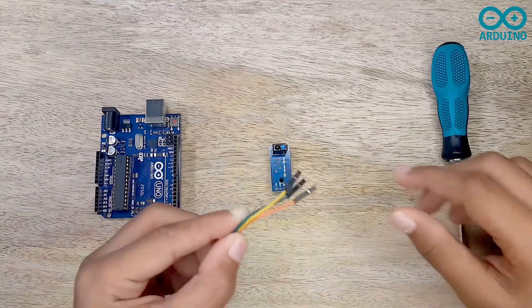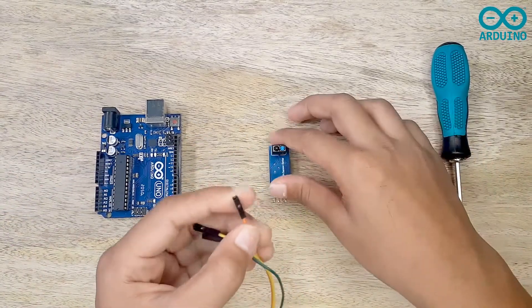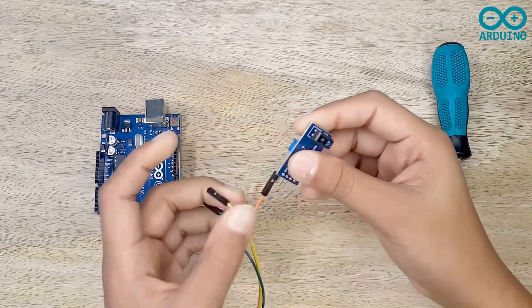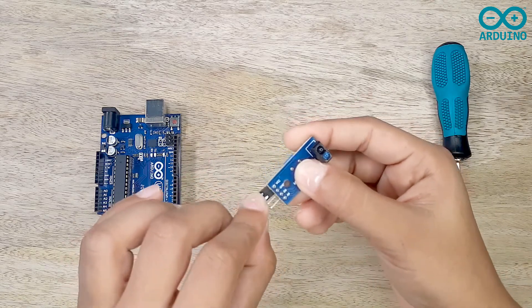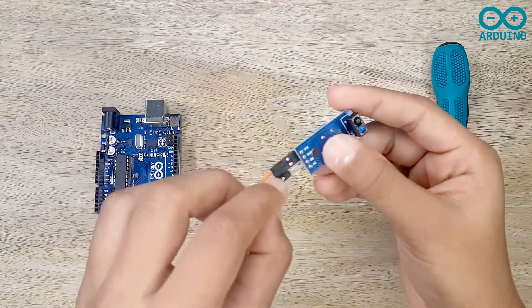Now I'm going to take the three jumpers and connect them to the IR sensor. I'm going to take the orange jumper and connect it to VCC, then take the yellow jumper and connect it to ground, and take the green jumper and connect it to the digital pin.